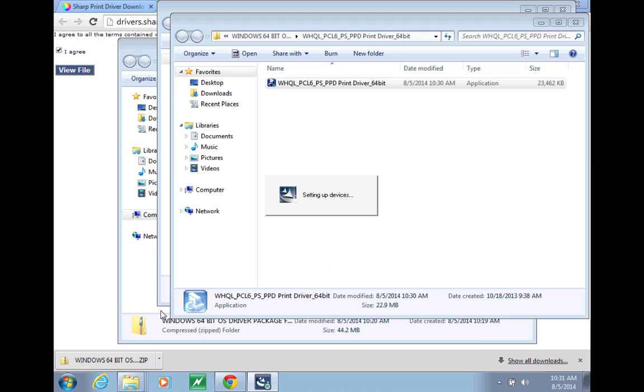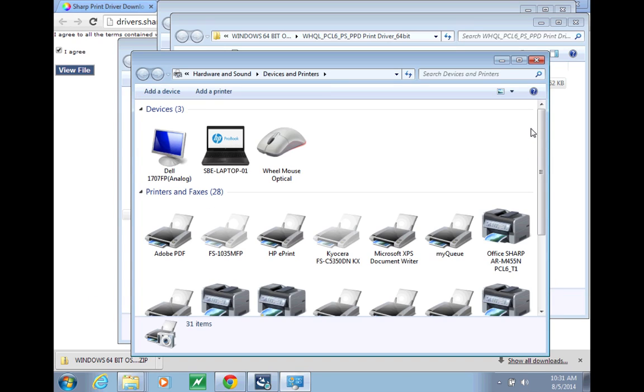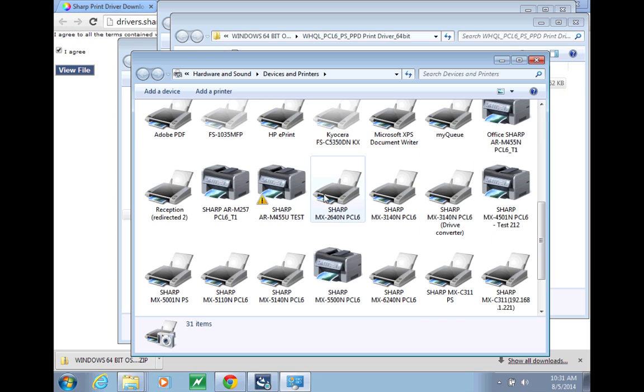Once it finishes setting up devices, you can go to your Printers and Faxes menu, or Devices and Printers menu, and the driver will be listed there.